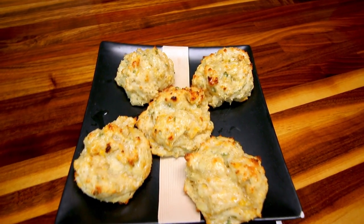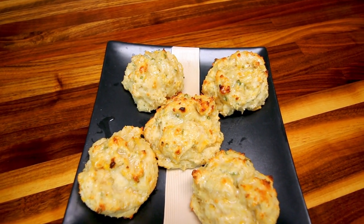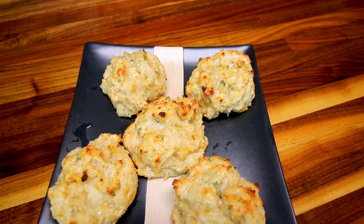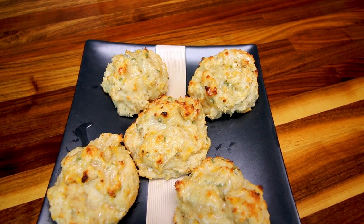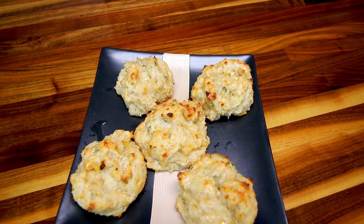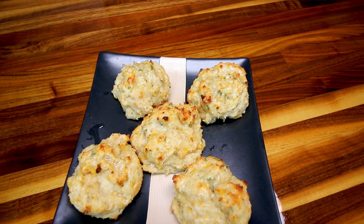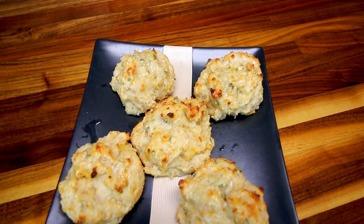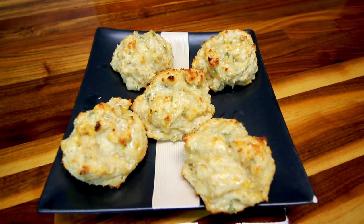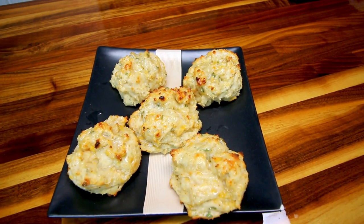I've got some of these on a plate. Now the points on these, if you don't double them, are two points a piece on all three colors. If you do double the size like I did, that changes it with Weight Watcher math to five points a piece on green and four points a piece on blue and purple. Maybe a little bit high, but we'll see if it's worth it. I think these are just about the same size as the ones at Red Lobster — good size.